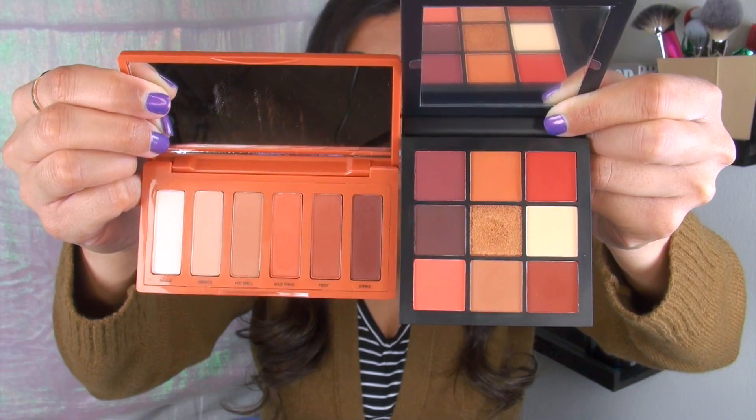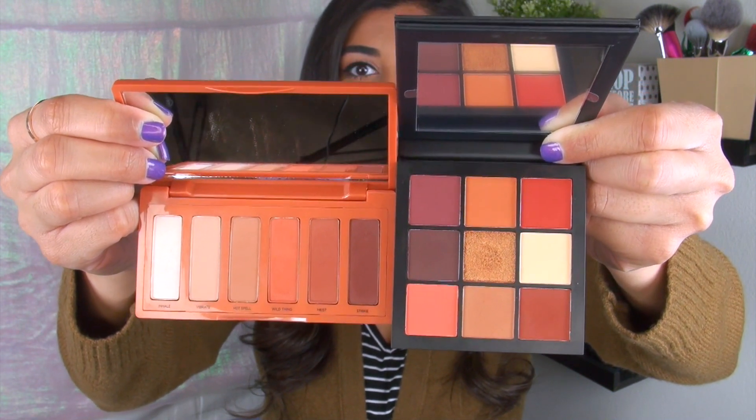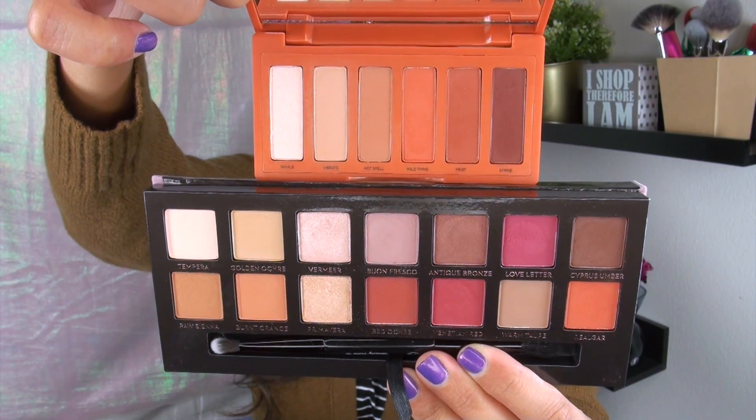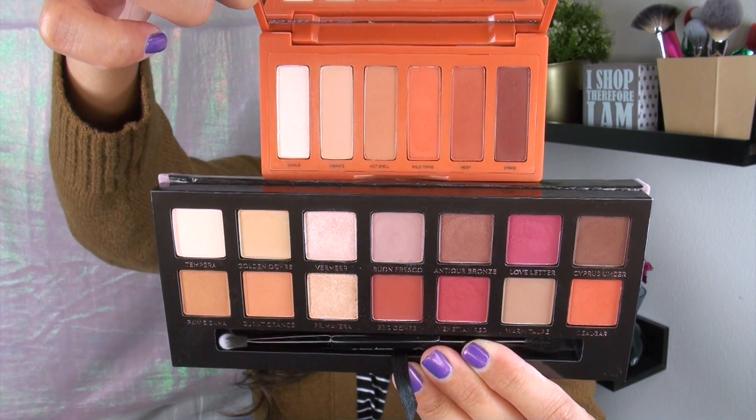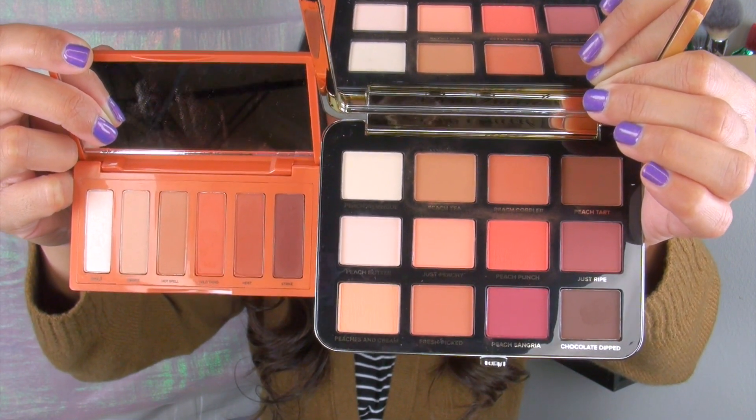I'll quickly show you some side-by-sides of popular warm-toned eyeshadow palettes that a lot of you already own. First, a side-by-side next to the Huda Beauty Warm Brown Obsessions palette. Here we have the Urban Decay Naked Petite Heat next to the Huda Beauty Warm Brown Obsessions. Next, a quick side-by-side next to the Anastasia Modern Renaissance — the Naked Petite Heat on top, the Modern Renaissance on the bottom. And finally, a side-by-side next to the Too Faced Just Peachy Mattes — the Urban Decay Petite Heat next to the Too Faced Just Peachy Mattes.